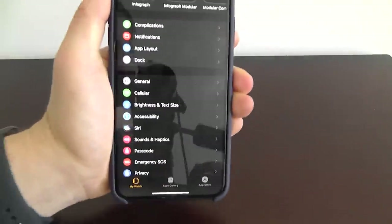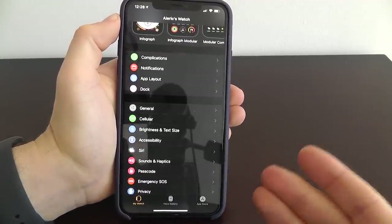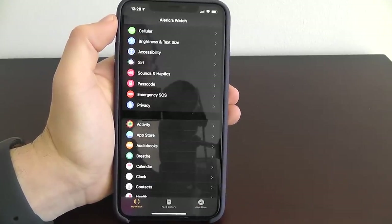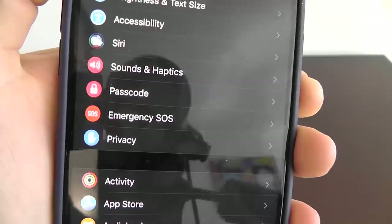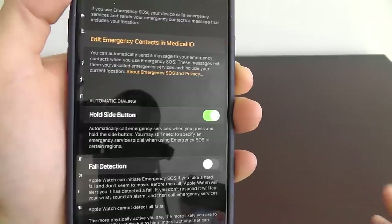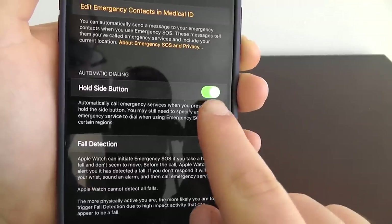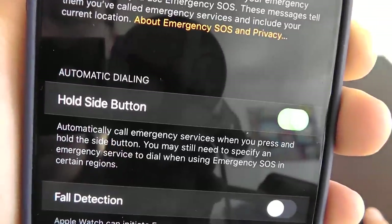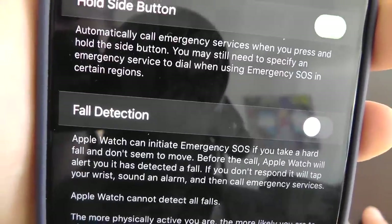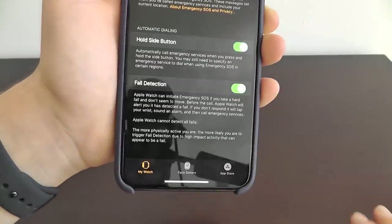This next feature is more serious and I encourage everybody watching to set it up just to be safe. This is Emergency SOS — hopefully none of you ever need to use this, but it could save you from a dangerous situation. Go into your Apple Watch app on your iPhone, click on Emergency SOS, and make sure that you enable automatic dialing. You also want to turn on fall detection so the Apple Watch can automatically call emergency services if it detects that you fall.